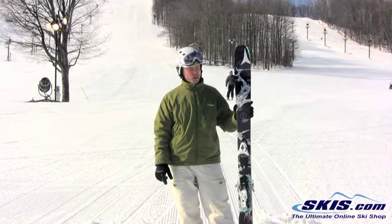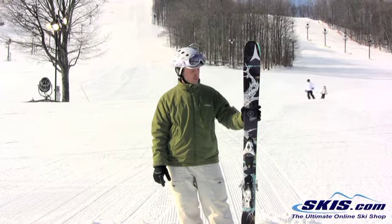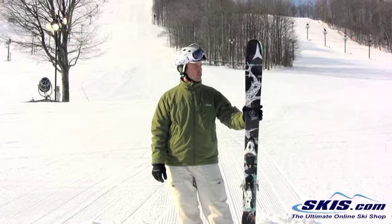Took it out on some harder snow. This ski loves to make some nice, big, long turns and get going to get some speed. It has a really good edge grip. Just a fun ripper.